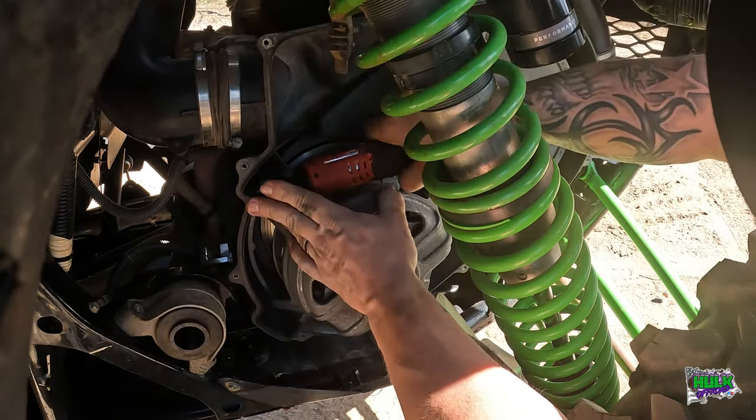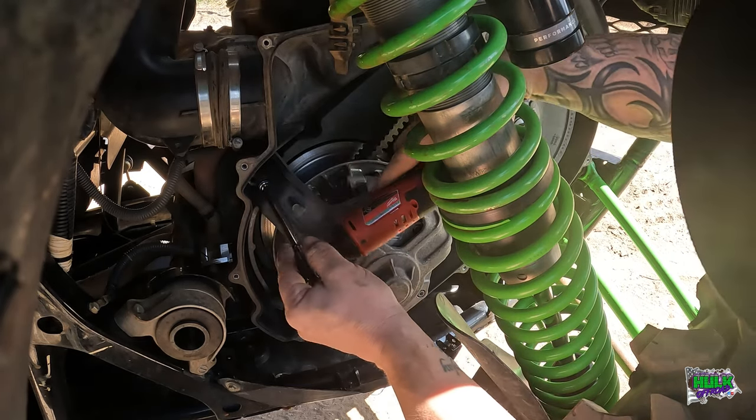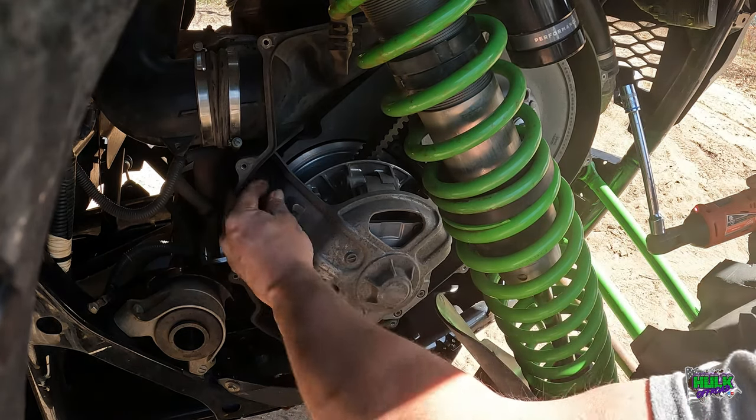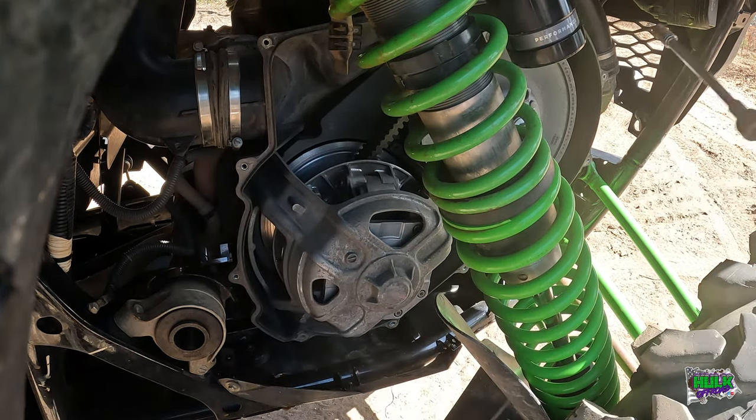But it's good for you guys to see that it can be done very quickly in the trail if you did have to pull your belt or whatever. Super easy to change the belt in the trail.